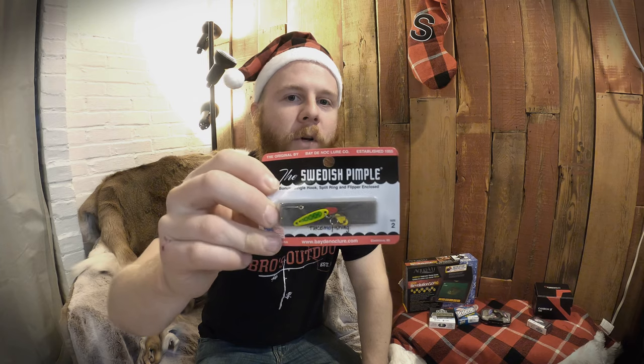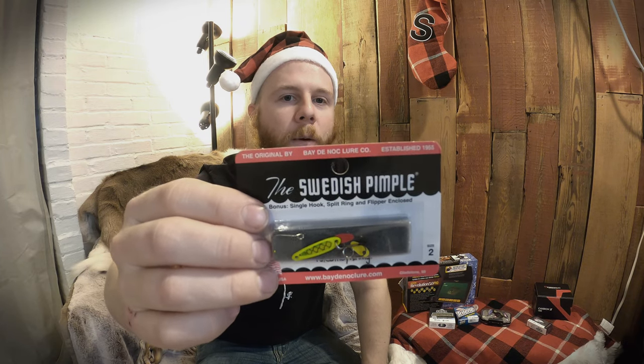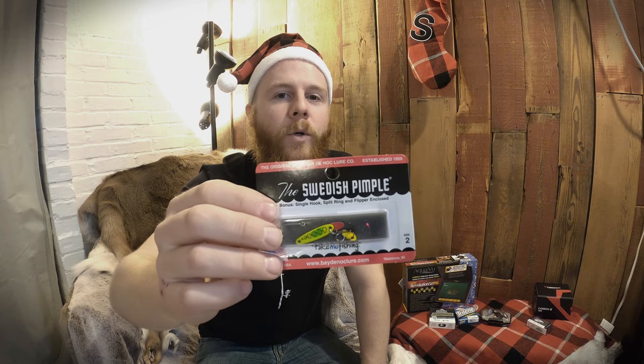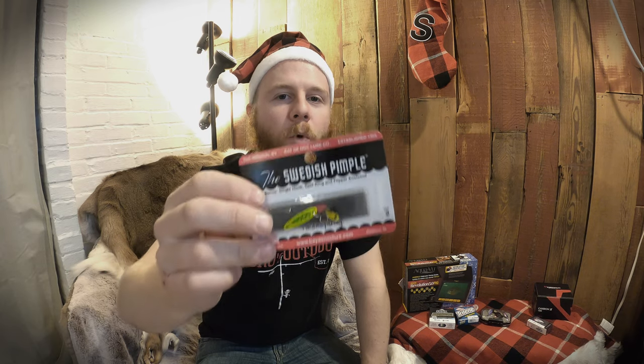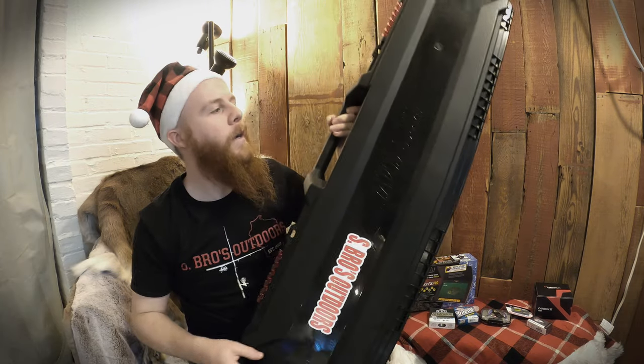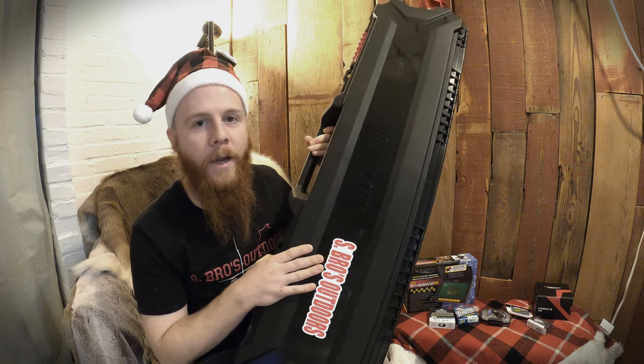These are a nice filler — about three dollars — they're called Swedish Pimples. Get the smallest size; this is about as small as they get. It doesn't matter so much what color you get, just go smaller. Swedish Pimples are great if you're a person that ice fishes a lot.